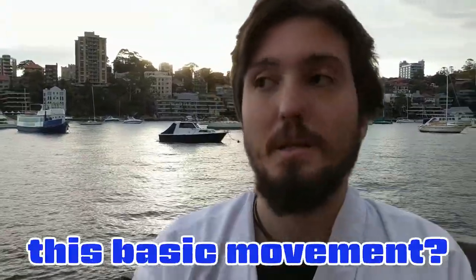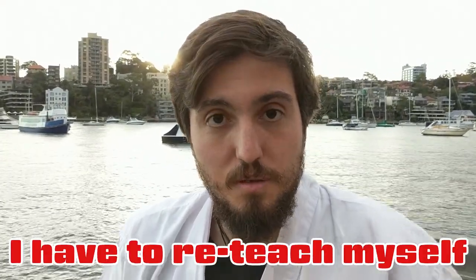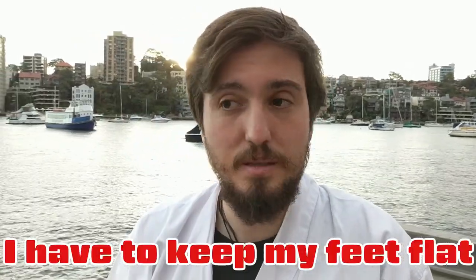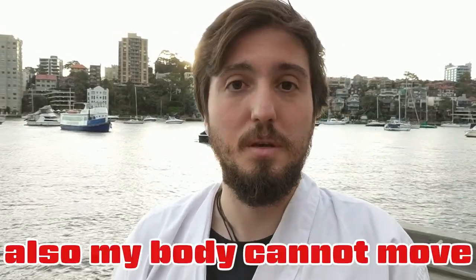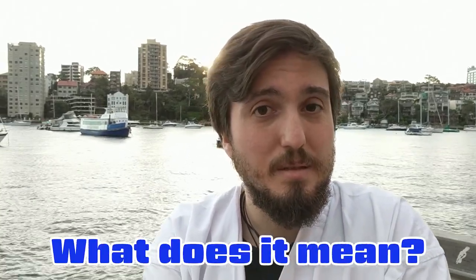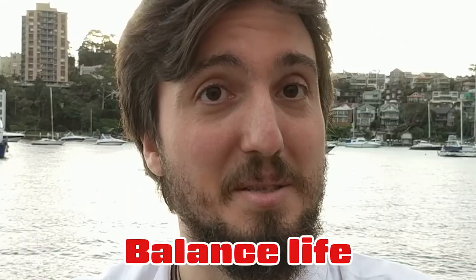What did you learn from this basic movement? It's kind of hard because I have to re-teach myself how to walk in the Japanese style. I have to keep my feet flat across all the paths, and also my body cannot move — I have to stay still. Walk but stay still. What does it mean? It means keep balance of your life. Balance life.